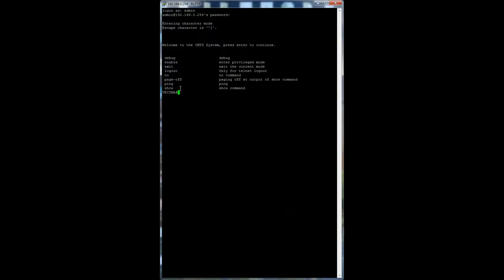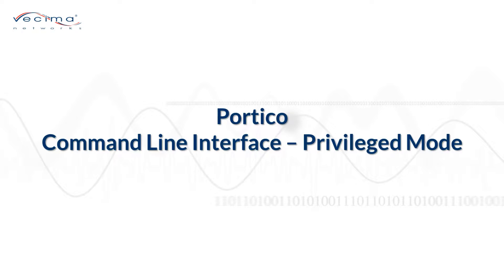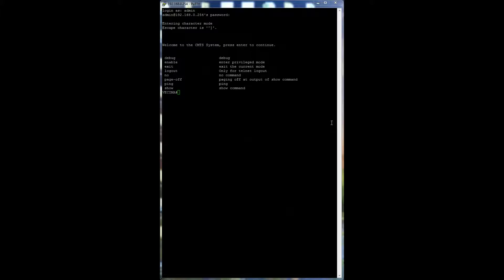The show command can be used with a number of other features. From here we'll enter into privileged mode. Privileged mode allows the user to change the settings on the Portico unit itself but not the configuration file. It is password protected — by default the password is admin. To enter privileged mode, type enable, press Enter, then type in the password, which can be changed.